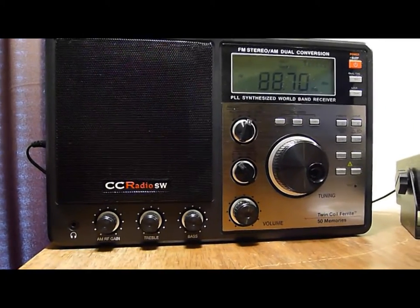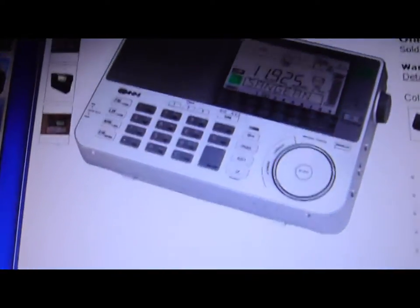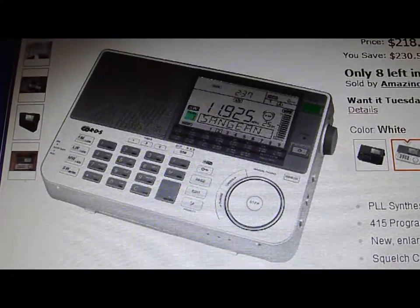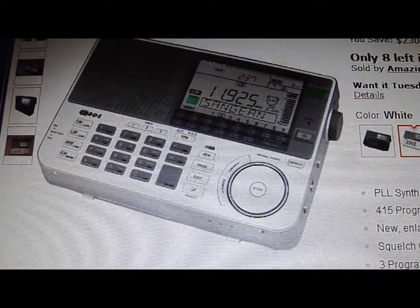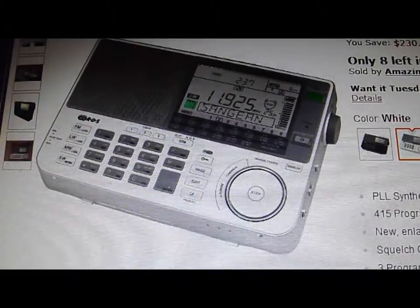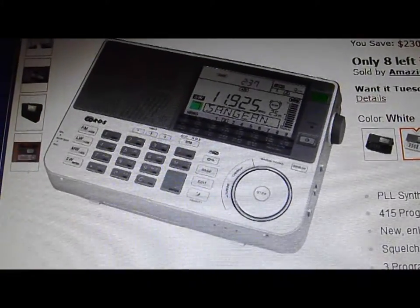The Sangean really feels good — you can just tell it's quality. But on the shortwave reception area it just wasn't receiving hardly anything at all, the way it should be. Almost like the band was dead. Sure, I did pick up some stations, but not very satisfactory.